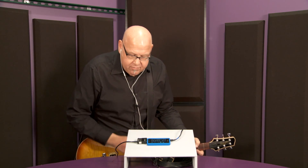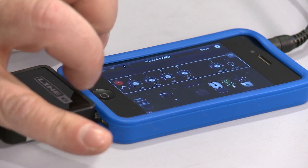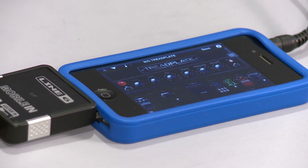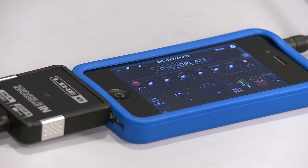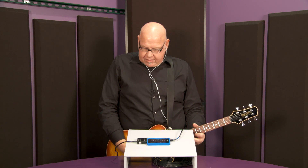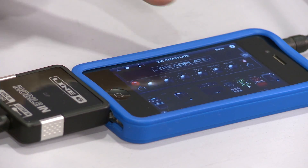Here's another — this is much more high-gain type of well-known California amp. You can also feel the touch sensitivity if you roll down your volume; it cleans up pretty nicely. And without touching it, you can just dial in the gain.